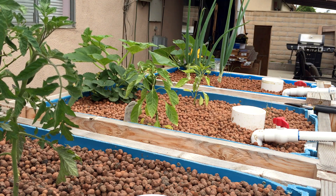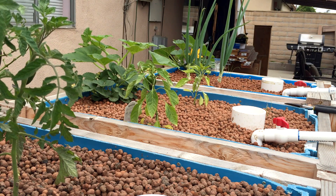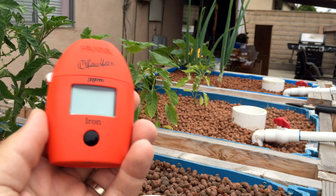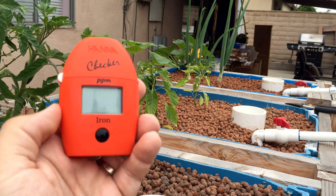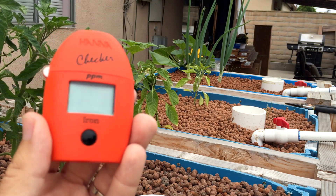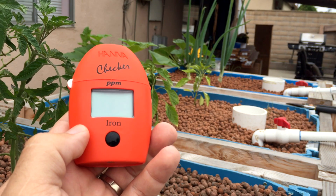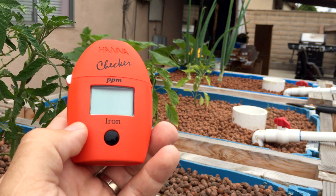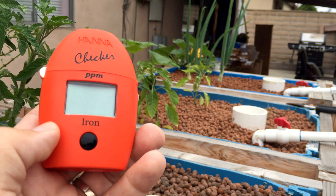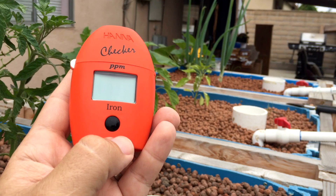I have an iron checker but it's not very good because it relies basically on the human eye - it'll show a color chart and it's really hard to test that way. But I did find something online - it was Hanna Instruments, and it was this thing right here. This is the lower end of the iron checker; you have the higher end and then the lower end. In aquaponics systems, your iron content should be about 2.5 parts per million to 3.0, so 2.5 would be like the sweet spot. I want to check and see what the iron content is today, now that I've topped off.